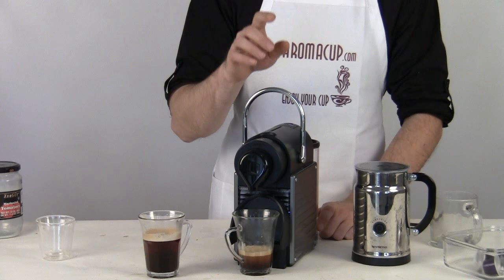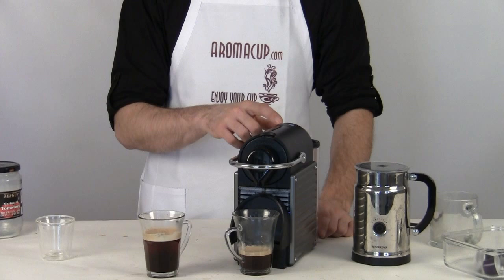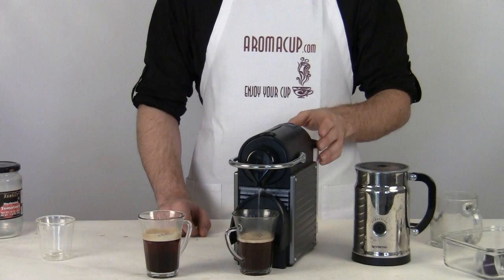But this time, instead of putting another capsule in, we're just going to go ahead and close up the machine one more time without a capsule inside of it. And now I'm going to go ahead and brew one more time, this time with just hot water using the single shot option. While this does its job, remind you guys to check out aromacup.com — save some money, save some time, check out our reviews and our coupons all at aromacup.com.